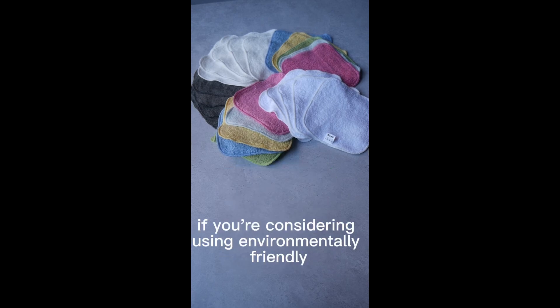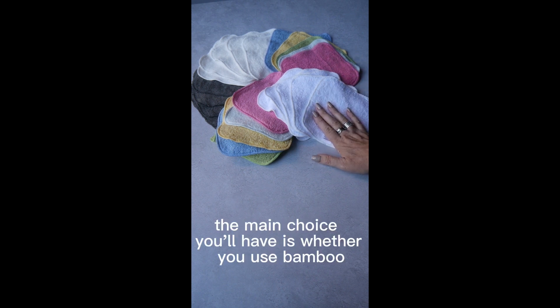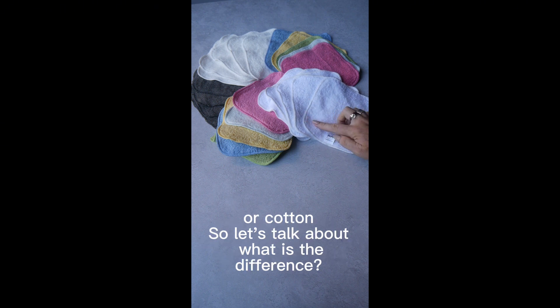If you're considering using environmentally friendly reusable wipes instead of disposables, the main choice you'll have is whether you use bamboo or cotton. So let's talk about what is the difference.